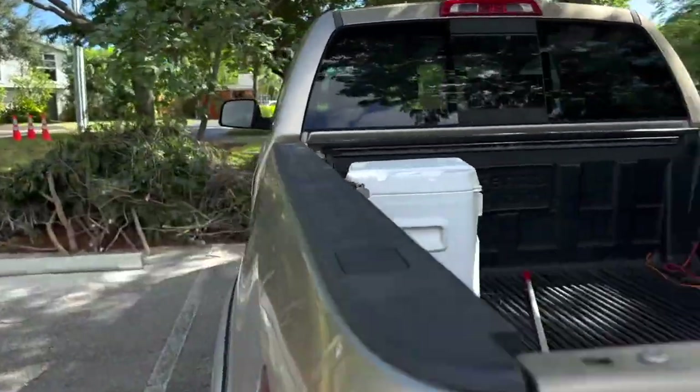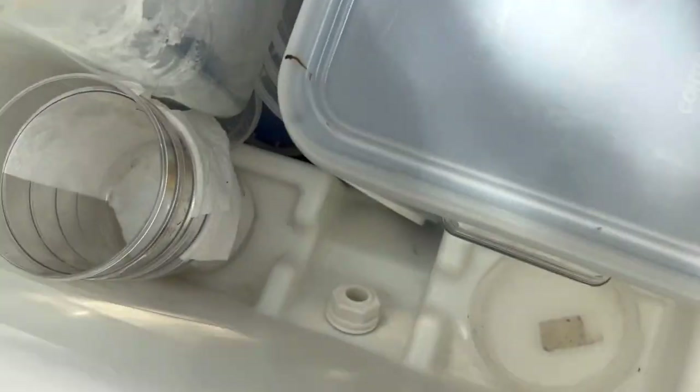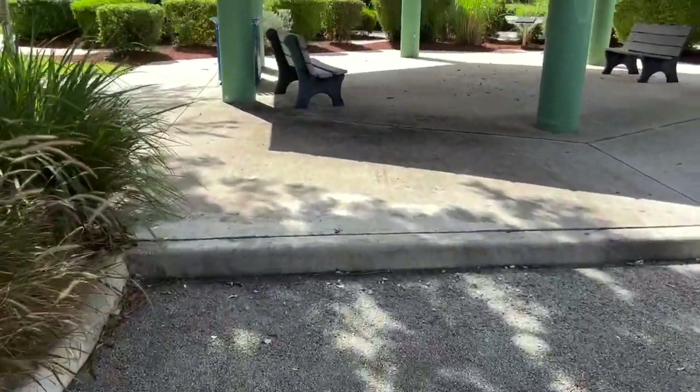We've got 13 butterflies for the release — that's going to be good enough. I'm not a superstitious guy. I'm going to get these guys in a cooler. I don't have ice, just a couple of ice packs on the bottom, and they're in containers. You don't want them cold, you just want them cool and in the dark. If they're cool and in the dark, they're going to chill.